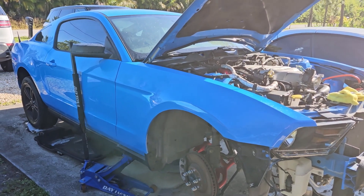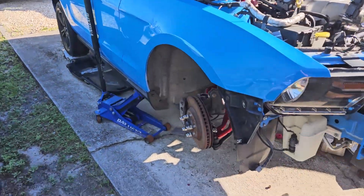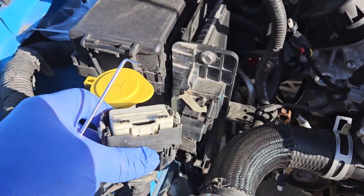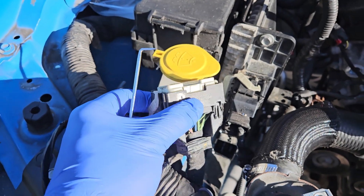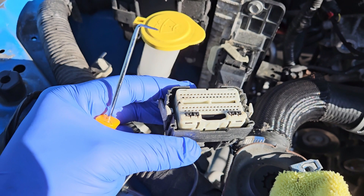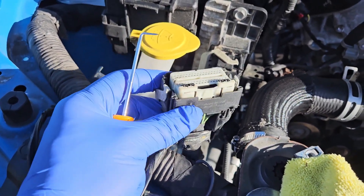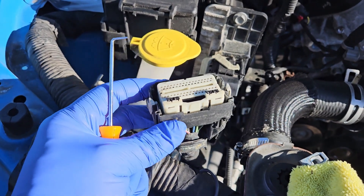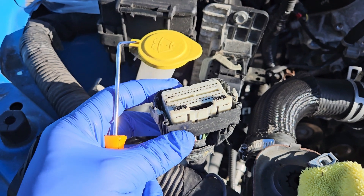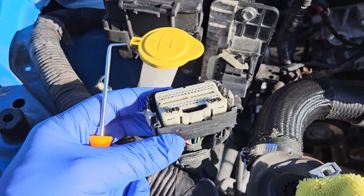So if you have a S197 V6 — mainly 2011 to 2014 is what's focused on here — if you're doing a coyote swap, you can reuse the original body harness from the V6 as they're the same. But you need to move the mass airflow wire. It's a blue wire at pin 41 on the V6. You need to move it to pin 2, like the GT has, otherwise you will have no MAF reading or have an issue trying to get it tuned or running.